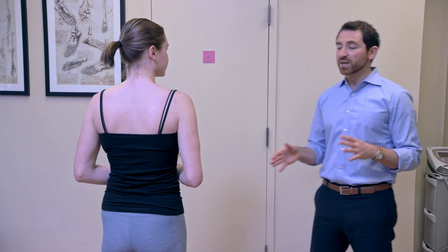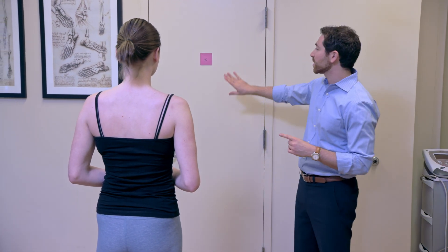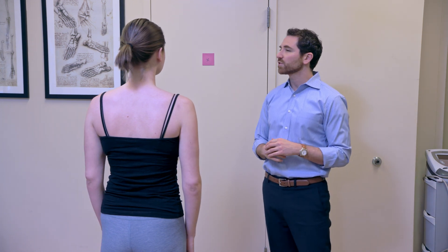A vestibular specialist will diagnose this condition and prescribe you VOR exercises as your home exercise program. We call this one VOR times one — times one because the head will be moving and the target will not be; only one thing is moving. So Sophia, let's start moving your head left and right, keeping your eyes right on this X.